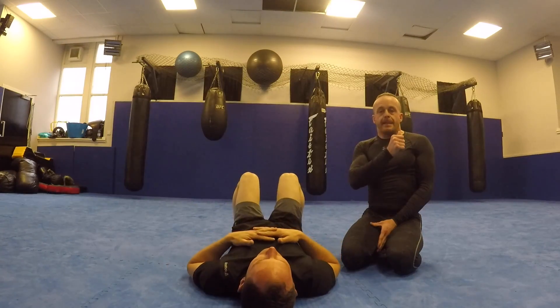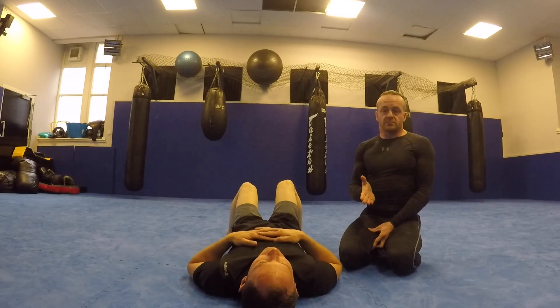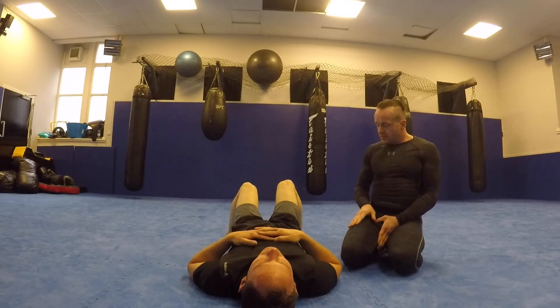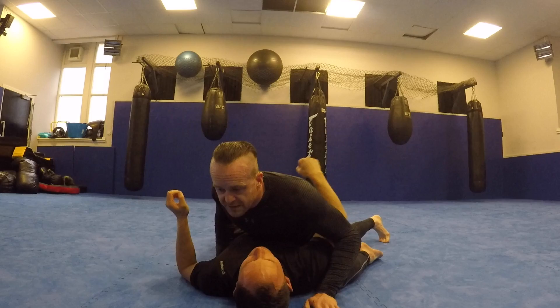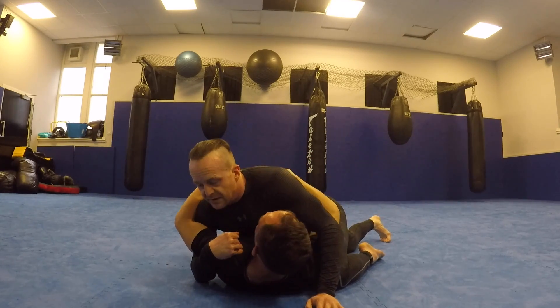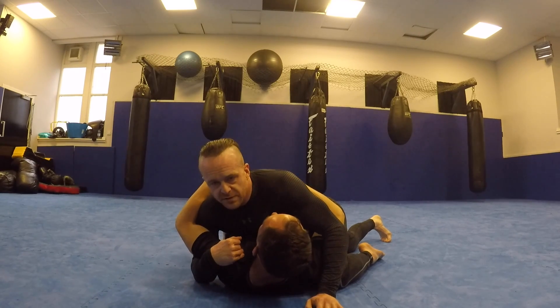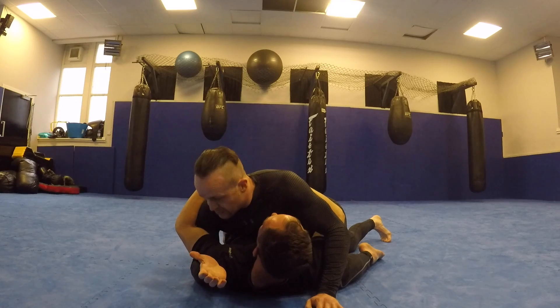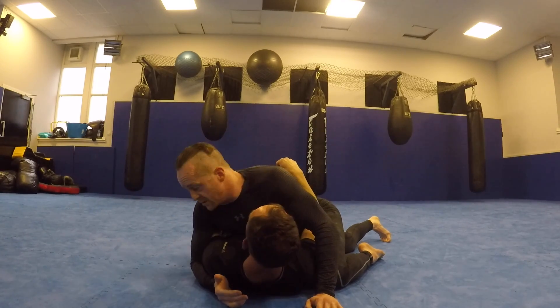I'm going to show a funky little move from Neon Belly and how we get to it. In my side control, especially with pinning and striking, it's quite difficult for the opponent to recover guard. So what a lot of people do is bail on recovering guard and try to get the underhook. As soon as he gets his underhook I have to deal with this immediately, otherwise he's going to be out the back door.